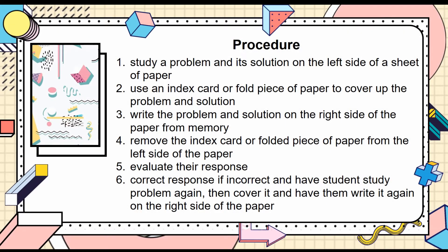First, you will have the student study a problem and its solution on the left side of the sheet of paper. Then they will use an index card or fold the piece of paper to cover up the problem and solution on the left side. Then they will write the problem and solution on the right side of the paper from memory. Then they will remove the index card or folded piece of paper, evaluate the response, and correct it if incorrect — having the student study the problem again, cover it, and write it again on the right side of the paper.